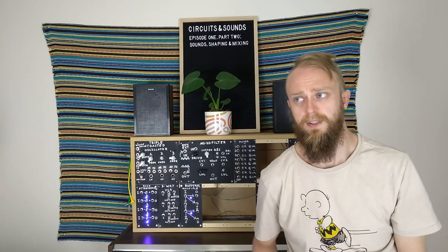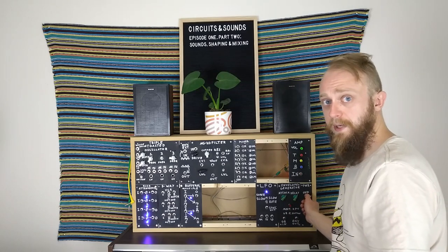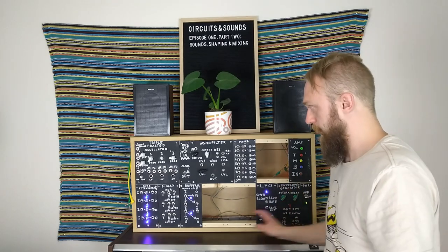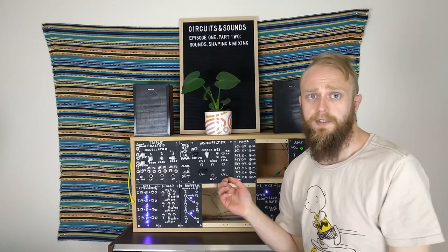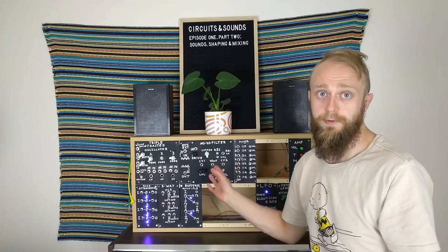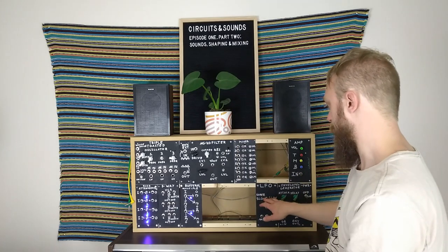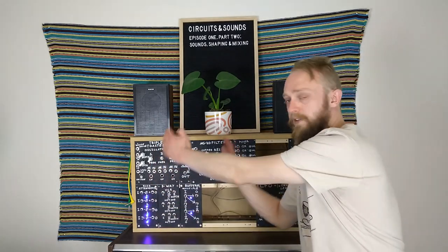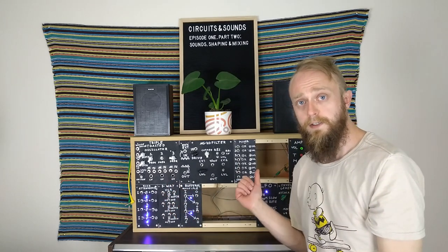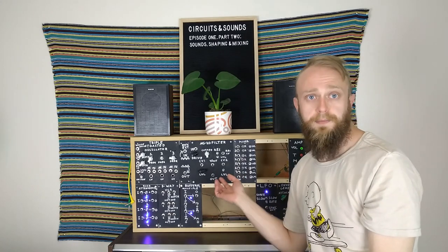Before we get started, I just wanted to show something I forgot about in the last part - this little key switch down here for the power. When I originally installed the key, it only controlled a single power supply which turned on all the modules at the same time. But the modules were consuming quite a lot, so I had to get a second power supply. The problem now is that the key only controls one half of the synth - the LFO and mixer turn off, but everything on this side is still on. So that's my list of jobs: to figure out how I can have the key control both power supplies at the same time, so all the modules can light up like a Christmas tree.